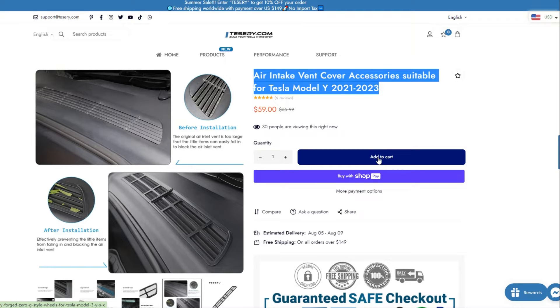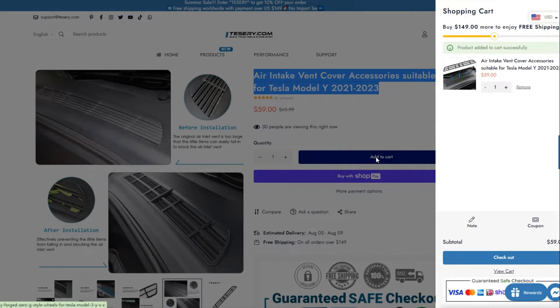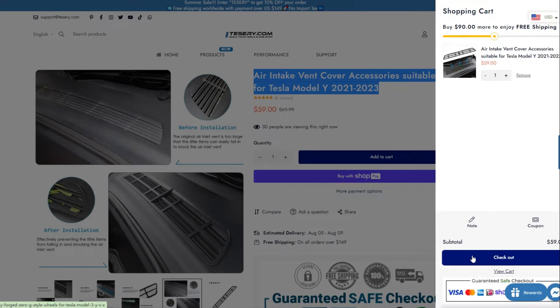We all know how vital it is to keep your Tesla safe from intruders. It does an excellent job of protecting your air intake. Next, I will show the installation.